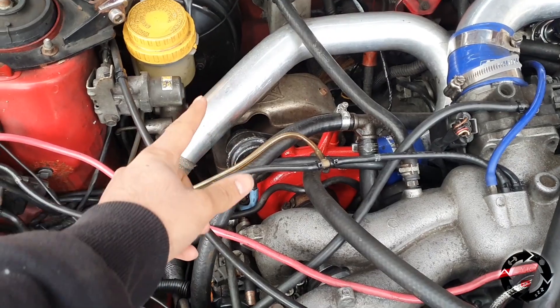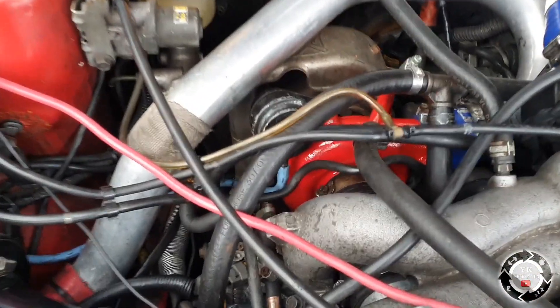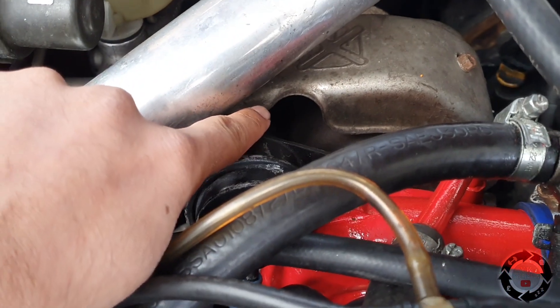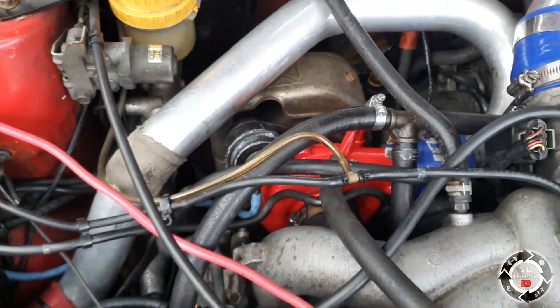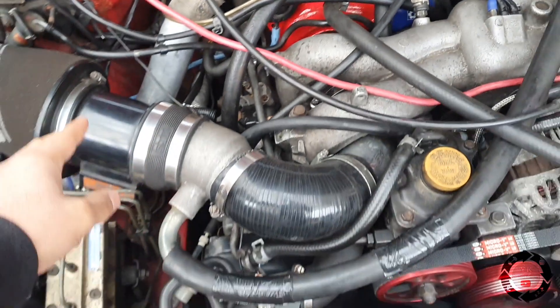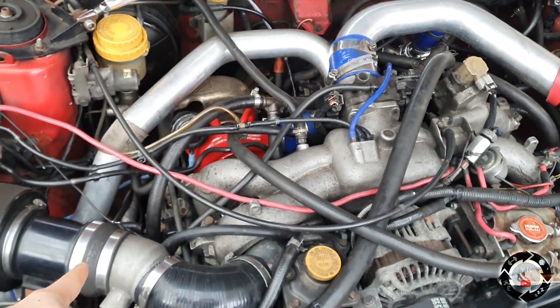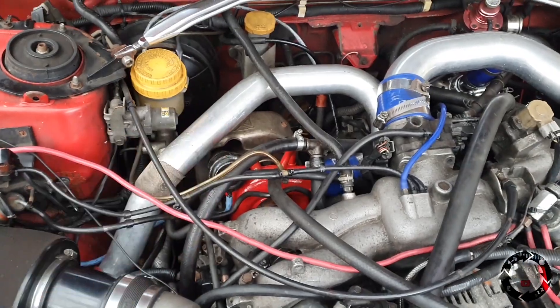Previously it was running about 1.2 bar but now looking at the boost car it's making 1.6. I knew I should have left that heat shield off the turbo because that's where the wastegate adjuster is underneath there. So what I'm going to have to do is remove the intake again, get that pipe off, and then take that off.